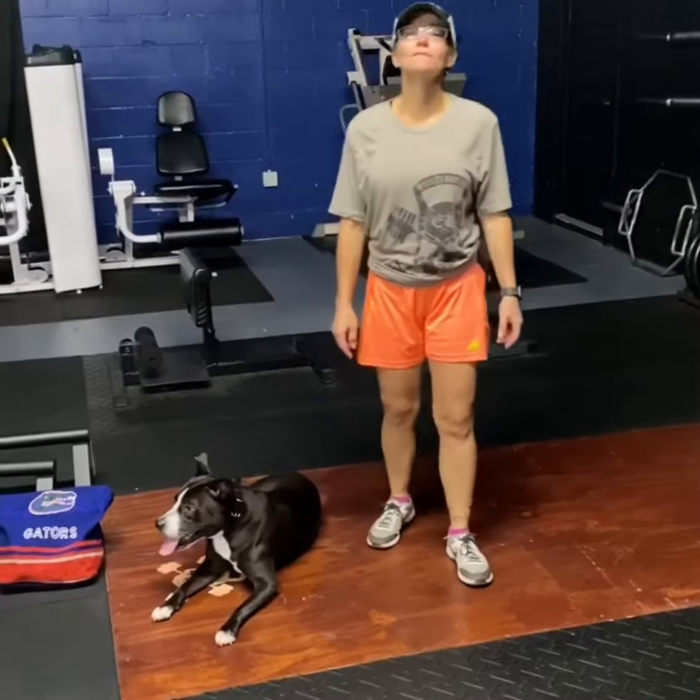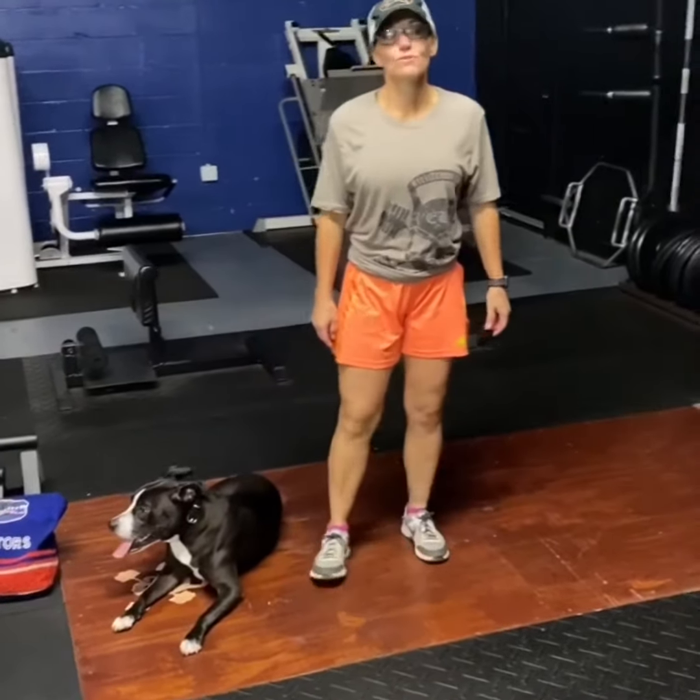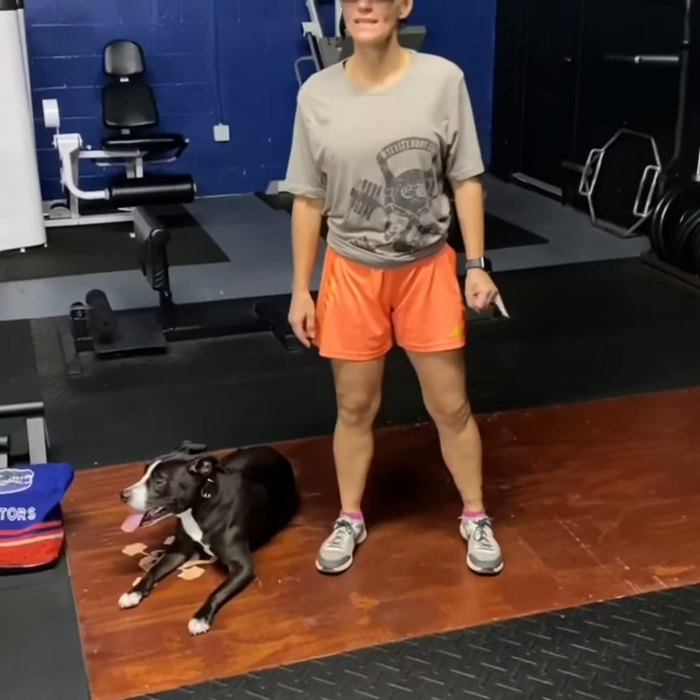Happy Saturday, everybody. Welcome to day 19 of our squat challenge. We are doing squat jacks today, so I'm going to give you two versions — a high impact and a low impact.